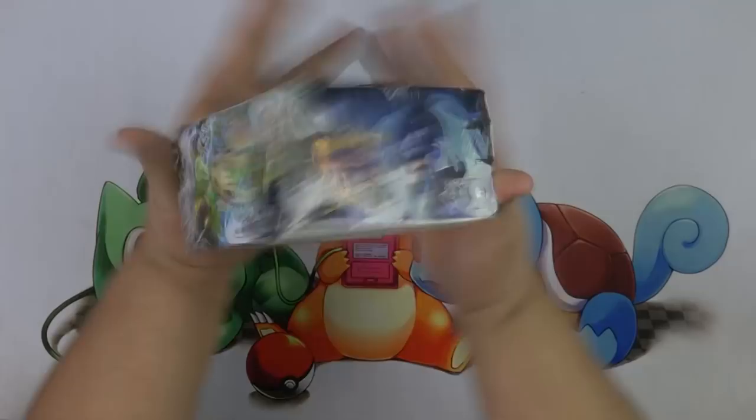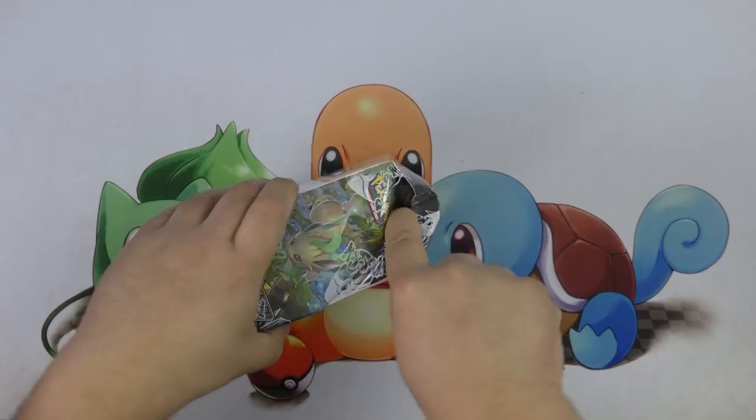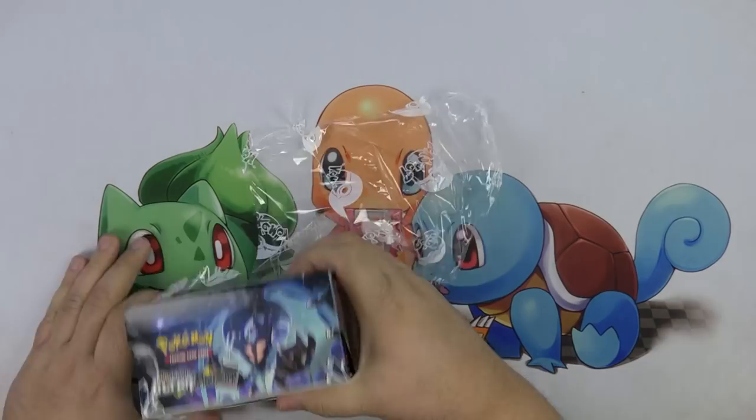Mikey here with my very first Judge Box of Ultra Prism. I'm so excited! Pre-releases have been amazing. I'm about to go to pre-releases, so I'm super excited.